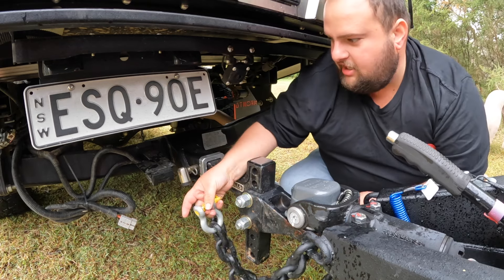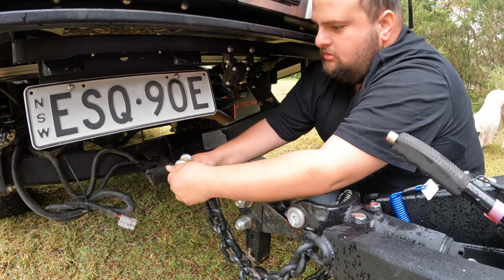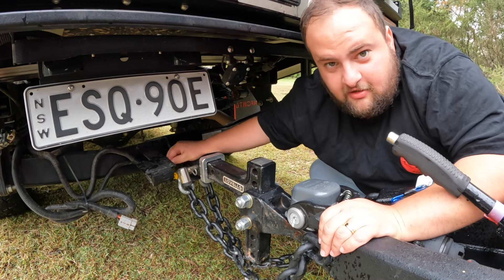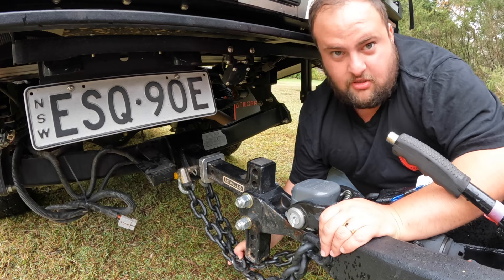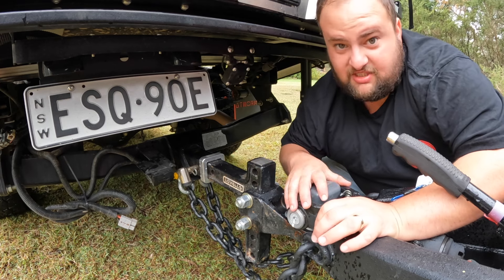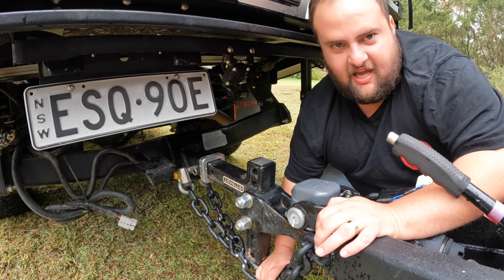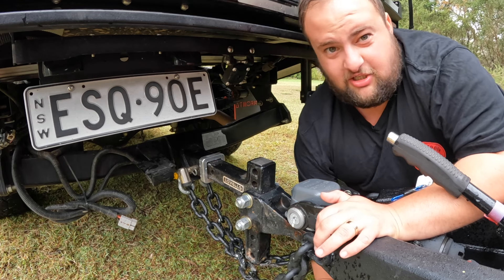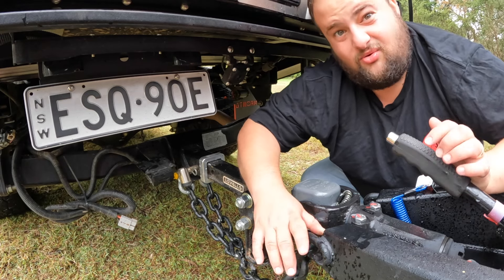Grab your right-hand chain and it goes on the left-hand side. That's all connected and you can see the nice crisscross. In the worst-case scenario if the van ever comes off the car, the chains catch it and leave a small gap so it's not hitting the ground — you can get a jack underneath and jack it up. That's why you always crisscross your chains.